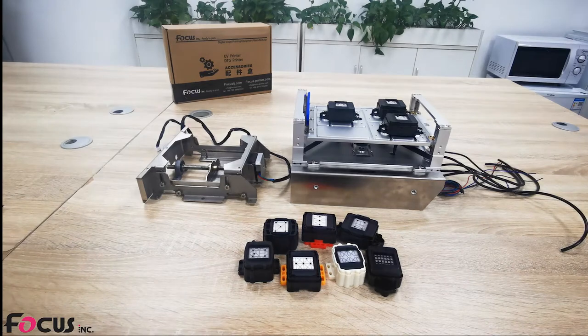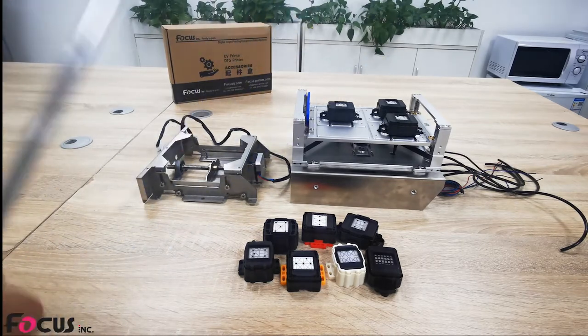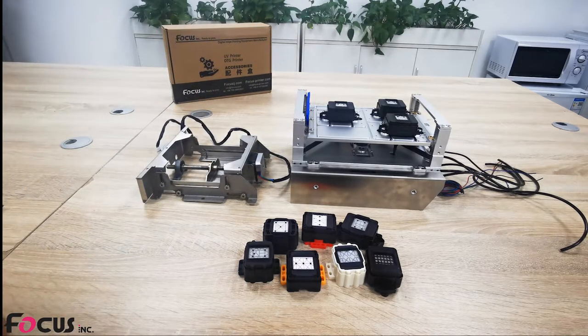Hey guys, this is BastB from FOCUS. Today let's talk about the cap station. A good cap station is very important to a UV printer or DTG printer. A good cap station will give the print head and machine a long working life and make the printer easier to maintain.